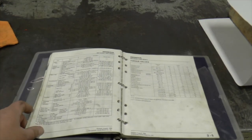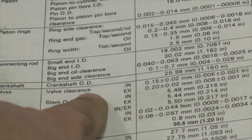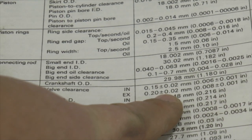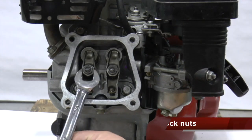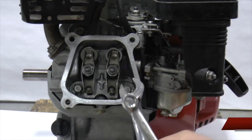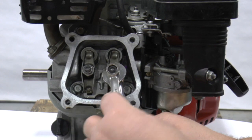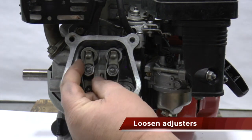Look up the correct specification in the service manual. Use a 14mm wrench to hold the adjuster and loosen the lock nut with a 10mm wrench. Do this for both valves. Loosen both adjusters a few turns.